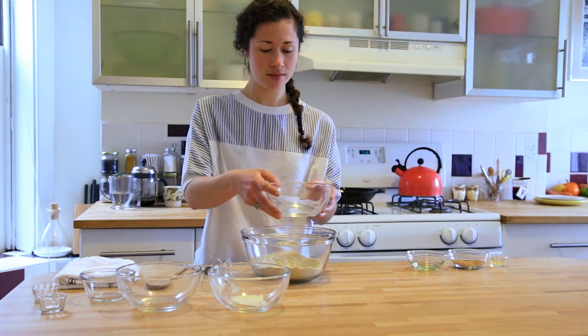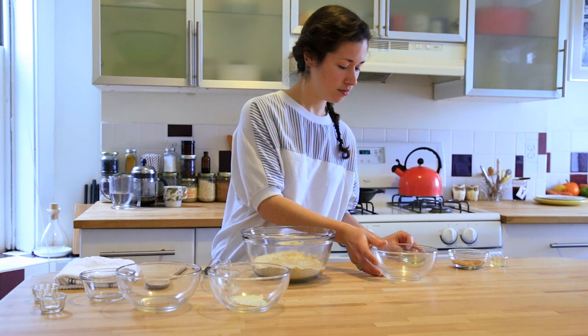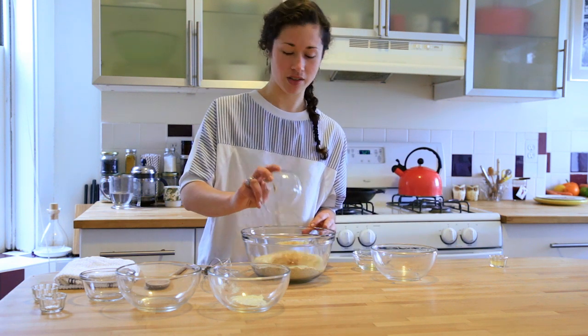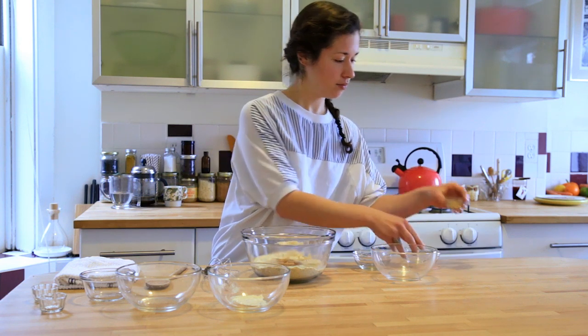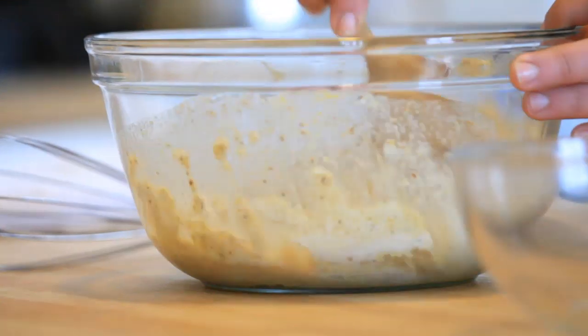Then add in the water, the oil, coconut sugar, and vinegar, and stir those until they're just combined.